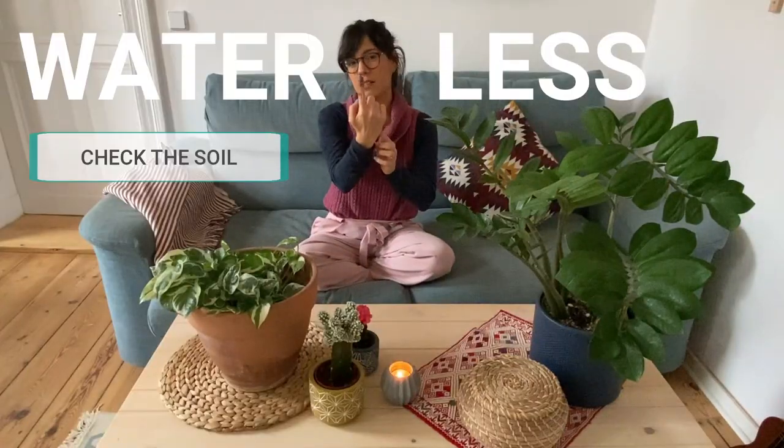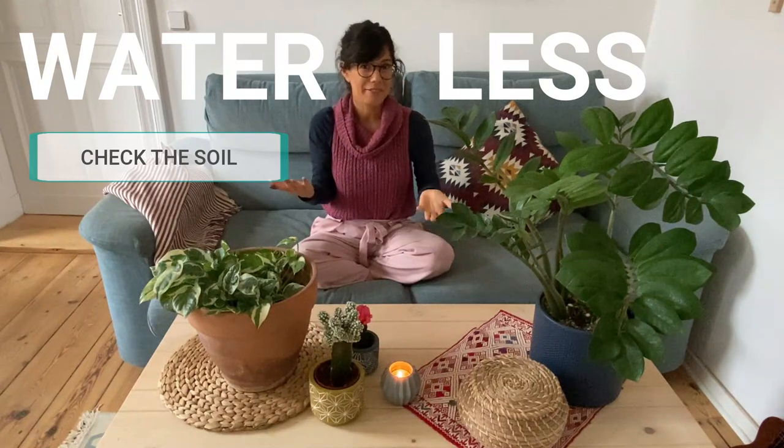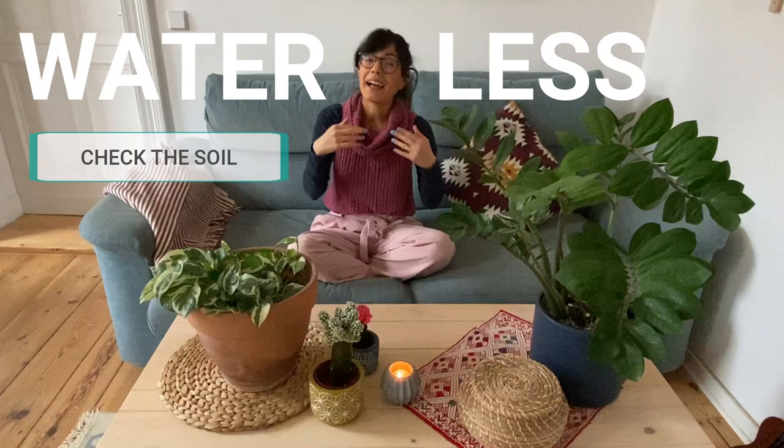For example, this one is still not dry, so I can water later. When I check the soil of my plants in the winter, I find that the soil actually takes longer to dry out. And consequently, I water less.